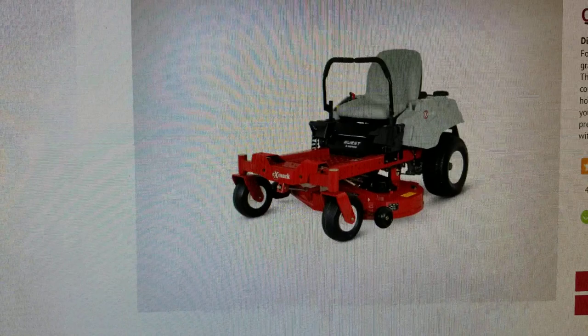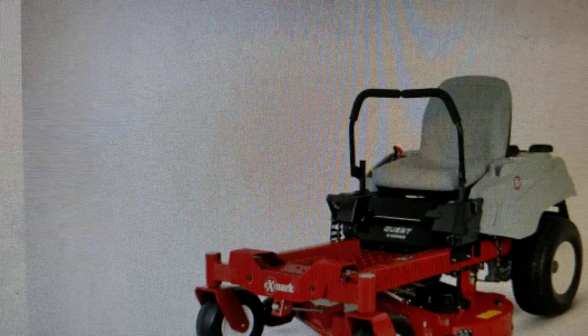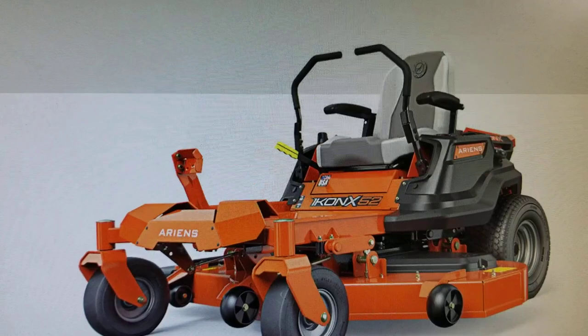There are several pretty easily recognizable differences. A couple of them are subtle, but if you were mowing, you would notice them. You'll see that the Quest does not have armrests on the seat, while the Ariens Icon will have armrests. That's a little bit subjective, but we believe it makes for a more comfortable seat.